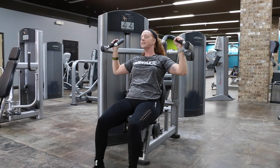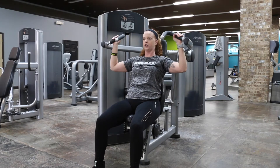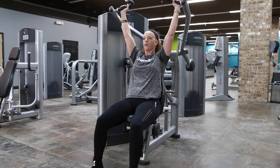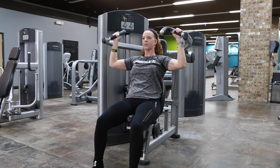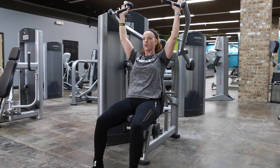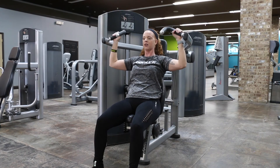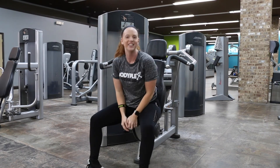In the wide press, elbows are going to be out a little bit wider. Again, you want to make sure that you're not letting your weights touch, so you start up. You're going to go all the way through the motion towards the top. Slow back down, breathing in and out. Don't let the weights touch before you go back into that second movement and continue through your set. That is how you do the seated shoulder press.